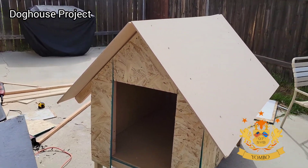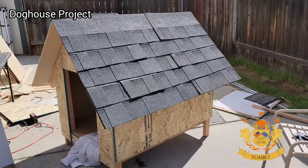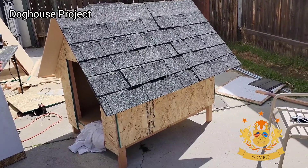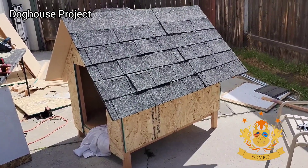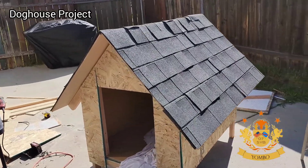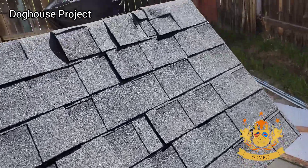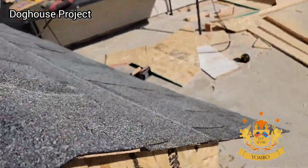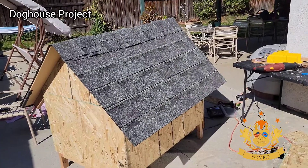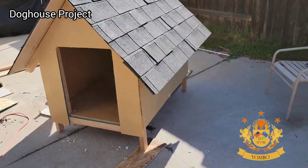I bought shingles at a discount because they were open box — one pack to use. I had to be creative. I used staples rather than nails because the particle board was not thick enough. One side done, then the second side — it didn't take that long. Everything was done with one pack of shingles. It was 70% off because it was an open box.